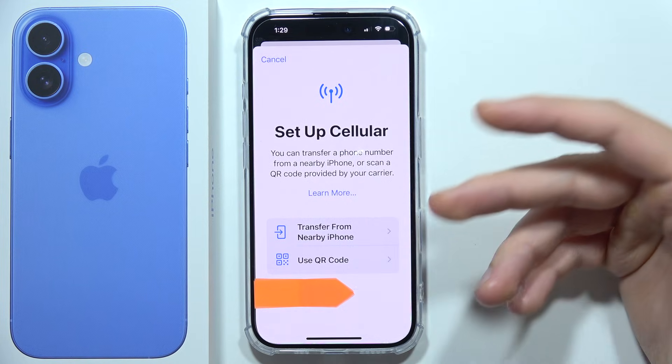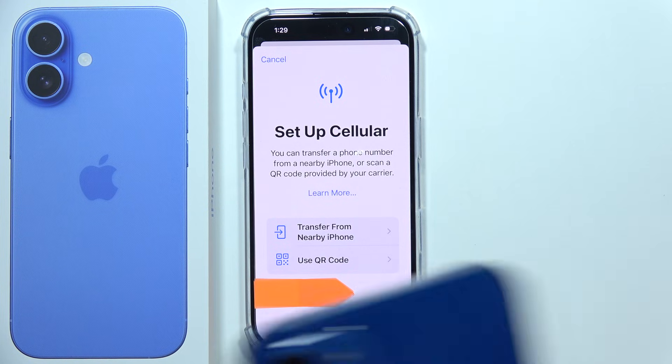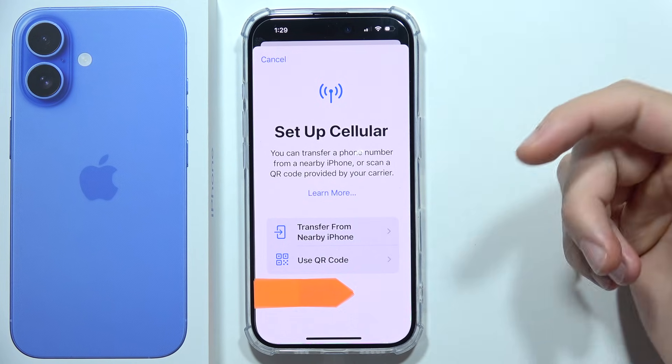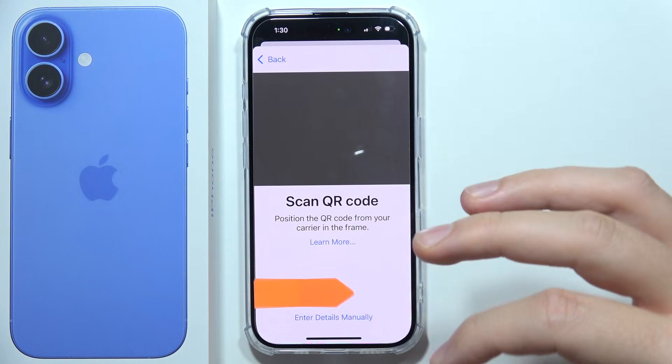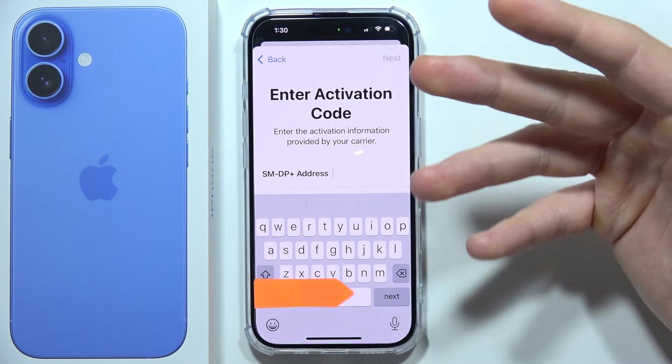You will have two options. You can transfer from a nearby iPhone if you already have an iPhone with an eSIM. If you have a QR code, you can click here and scan it. There is also a third option to enter details manually if you received a code.